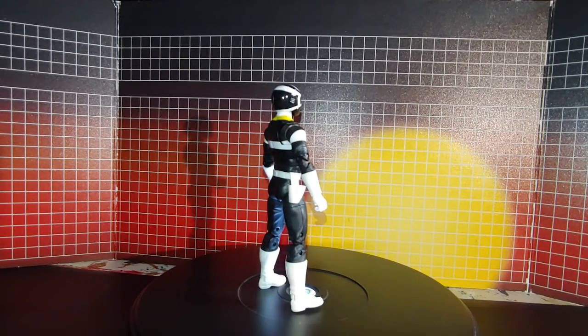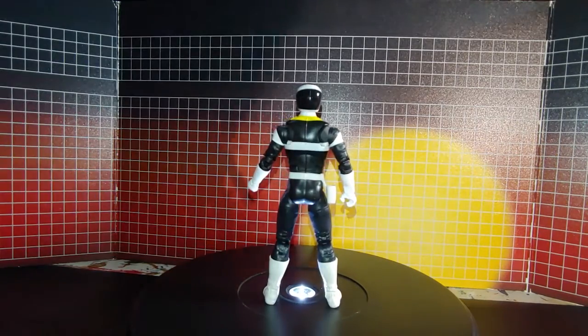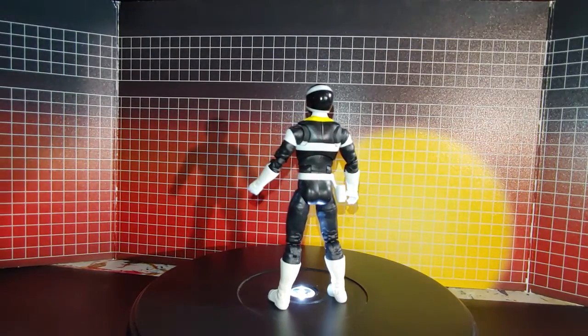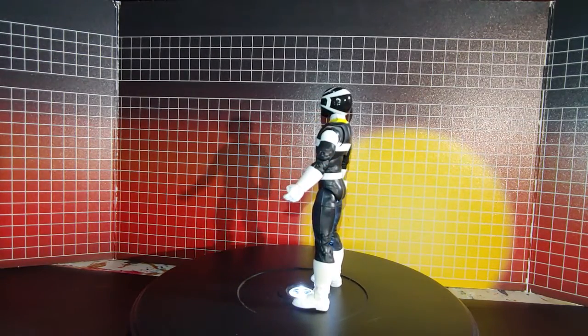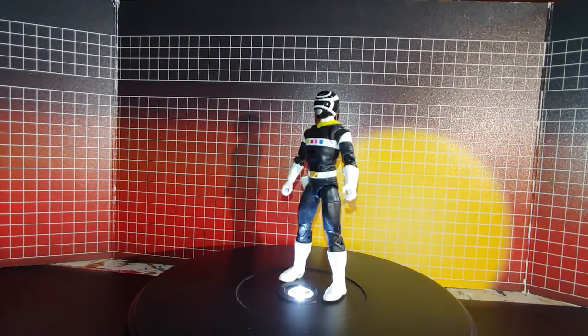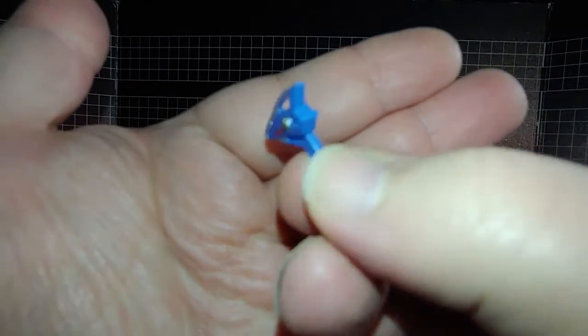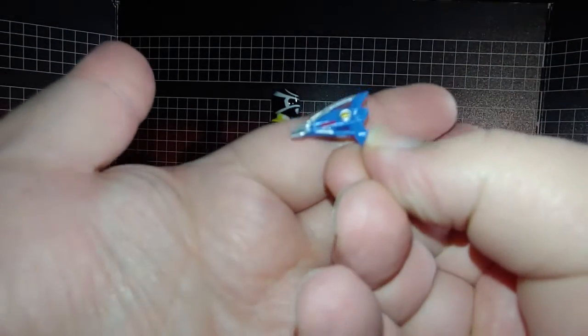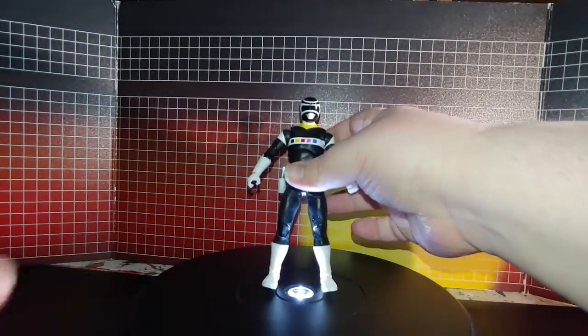It looks pretty good — it looked great. The first accessory it comes with is this Gastro Blaster, which looks really nice. That can go right in there.